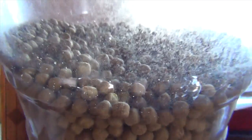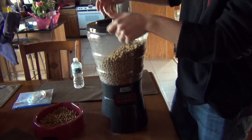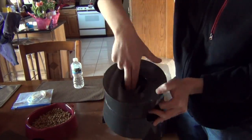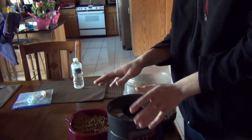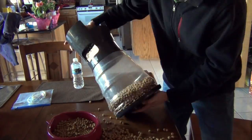I would overall recommend this device, but I think they should figure out a way to prevent it from jamming as easily as it currently does. Thanks for watching this review of the Animal Planet Pet Feeder. If you liked this video, press the like button below, and if you have any comments or questions, leave them in the comments. Thanks again for watching.